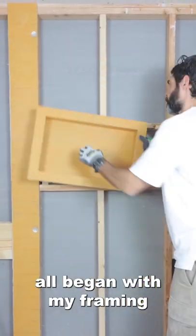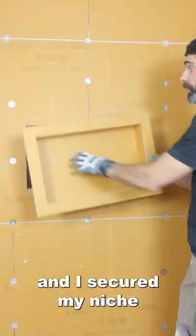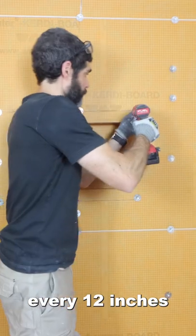Building the shower niche all began with my framing. I then waterproofed around that using KERDI board and I secured my niche to the framing using screws and washers every 12 inches.